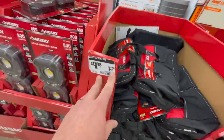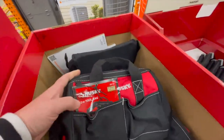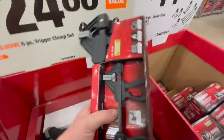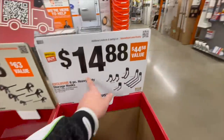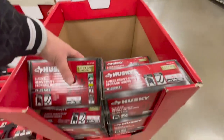$9.88, was $14.97 for a single Husky 12-inch tool bag. $24.88 for their six-piece trigger clamp set. You guys need clamps — everyone needs clamps, they help you out in so many situations. Get clamps this year.